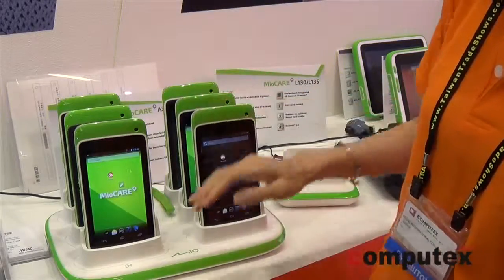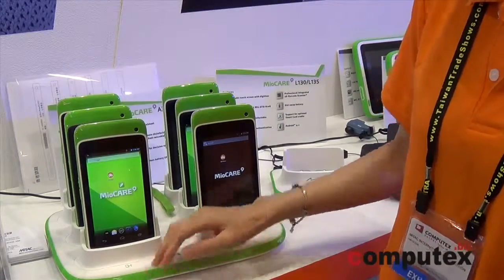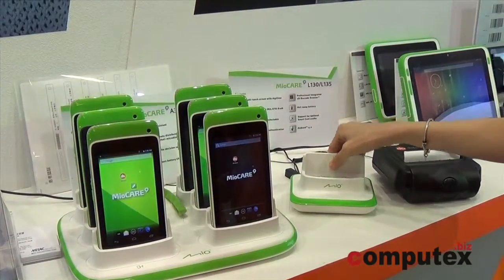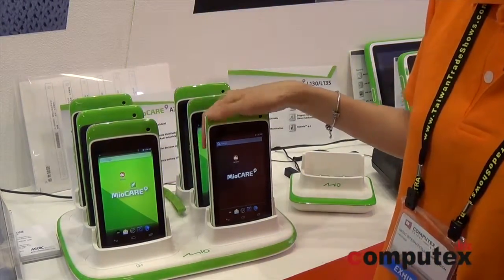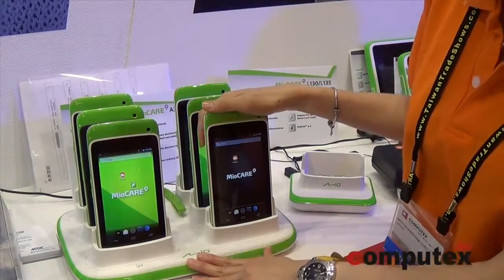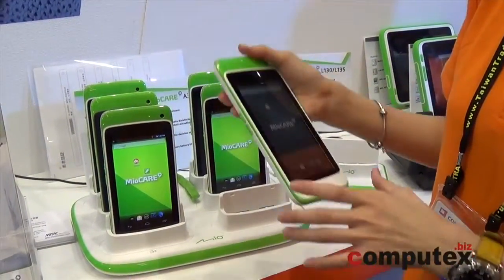We also designed the cradle for the working station — a six-unit cradle and also a one-unit cradle. So once your nurse is very busy, you just plug out and plug in for charging and also for data transmission.